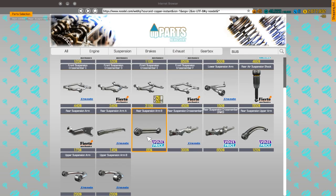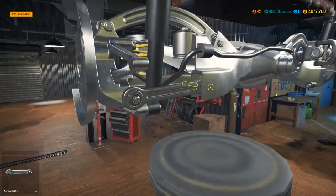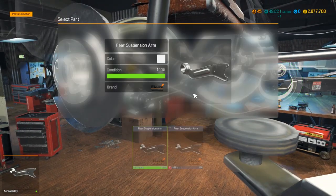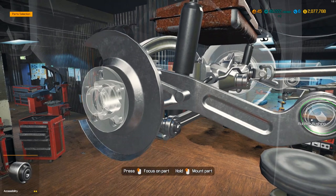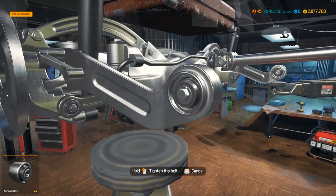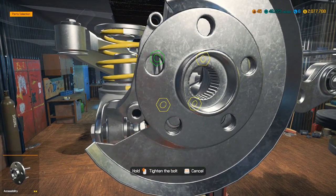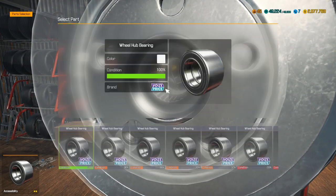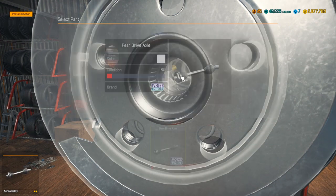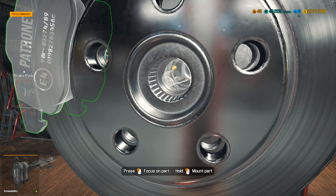We need this one and this one. Each one of these takes two rubber bushings, so yeah, you can burn through like 10 small rubber bushings in this rear area alone, and then like another six or seven regular rubber bushings. Get the hub bearing, and this is just a plain rear drive axle.